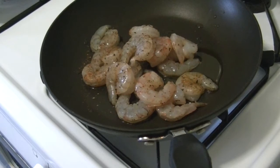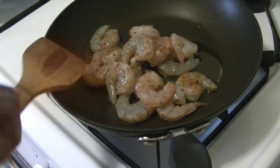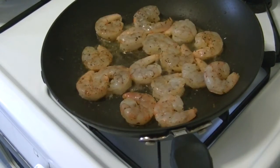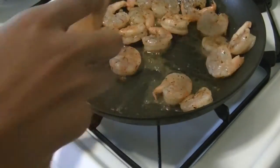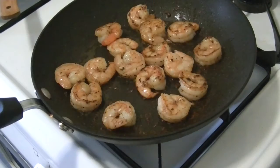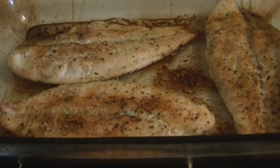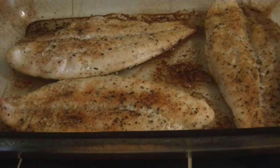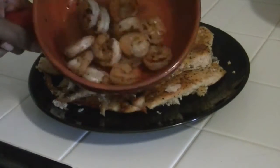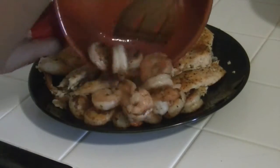Now it's time to cook it. The shrimp is done, and our fish is done as well. The fish I'm going to cut up so it can fit into the shell easily, and then I'm going to add the shrimp to the same plate.